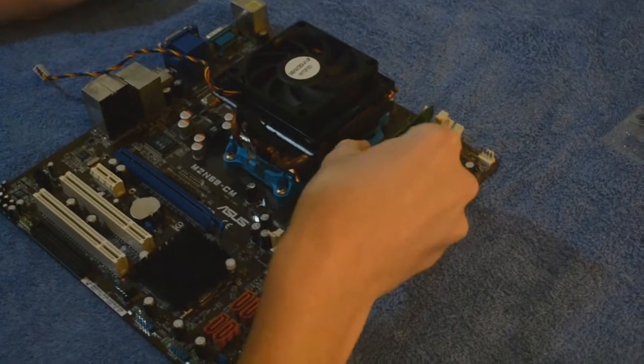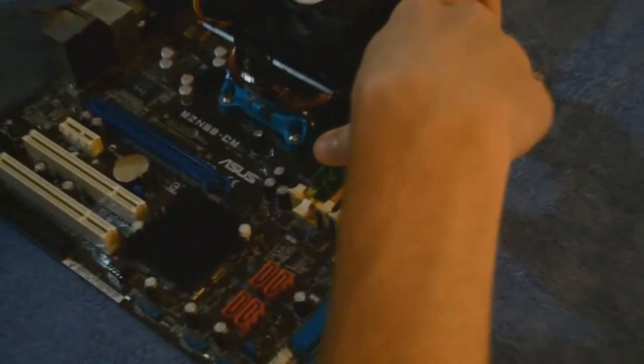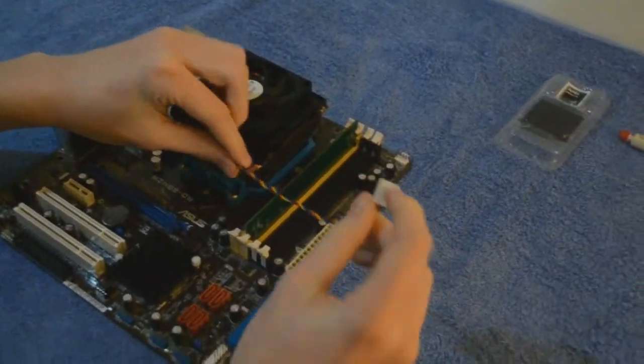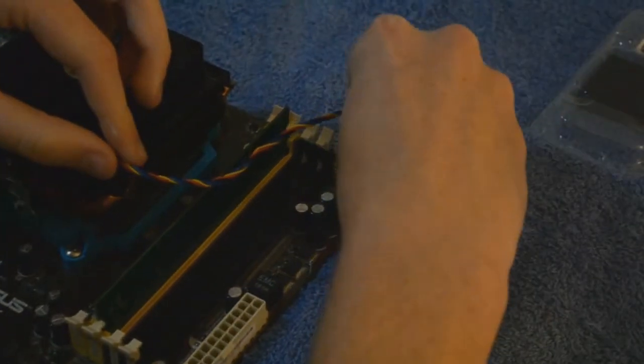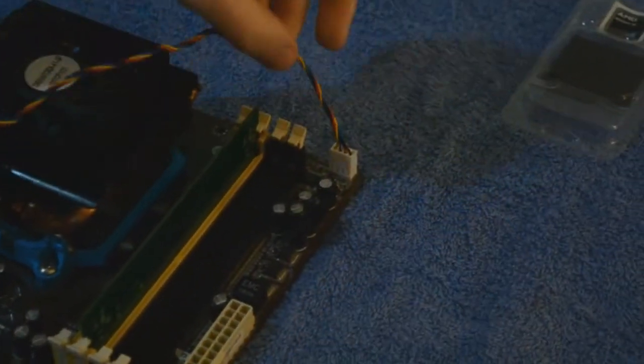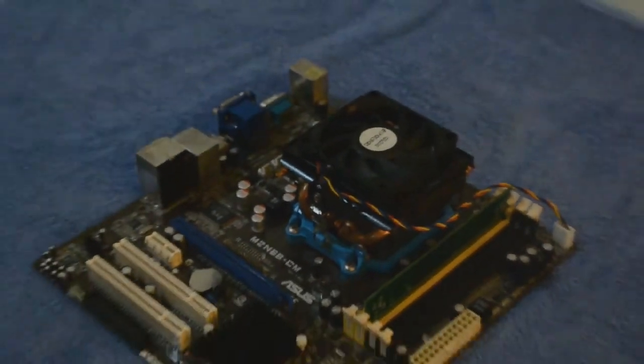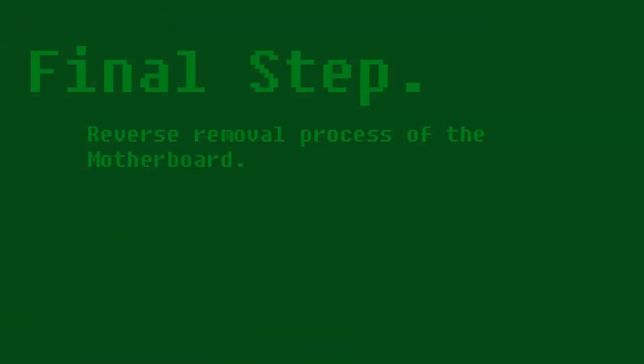Place the RAM back in and plug in the CPU fan header as demonstrated. Final step: reverse the removal process of the motherboard. Now that you have gained the knowledge, you can practice these steps and apply your knowledge to the workplace. Thanks for watching.